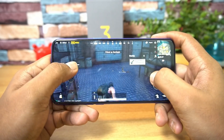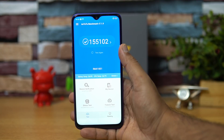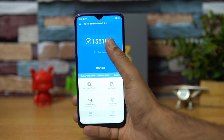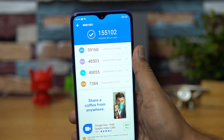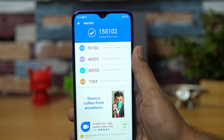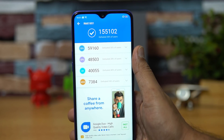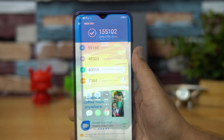We've uploaded a dedicated gaming video as well. For the benchmark scores, the Realme 3 Pro scores around 59,160 on CPU, around 48,503 on GPU, and a total score of around 1,55,102 — which is slightly lower than the Qualcomm Snapdragon 675 found on the Redmi Note 7 Pro.